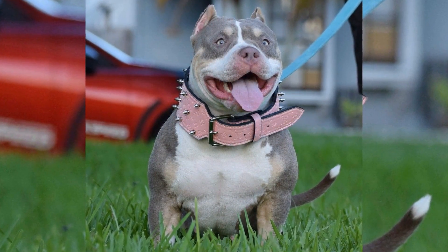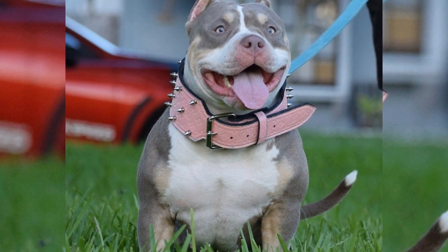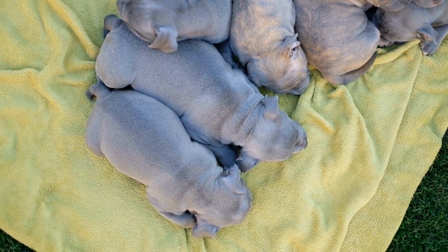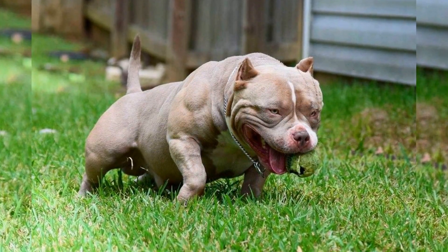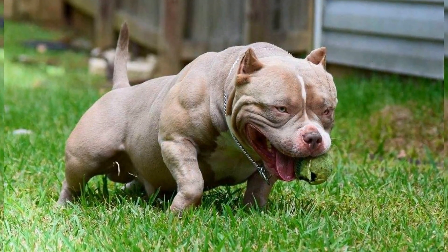Socialization is the process of exposing your pup to different people, animals, and environments. The goal of socialization is to teach your puppy how to interact with the world around them. Proper socialization can help to prevent behavioral issues, such as aggression and fearfulness, as well as promote confidence and well-being.